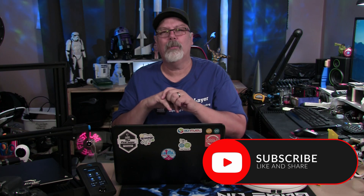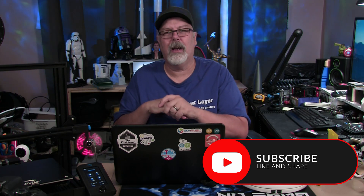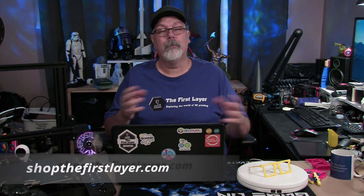My name is Richard Cleveland, and this is The First Layer. I hope that you got something out of today. If you're new here, please consider subscribing to our channel — we've got over 300 videos worth of content in our back catalog and we're always producing more, from news, reviews, and how-tos. The first layer is always your foundation to a great print. I will see you next time. Check out our store at shopthefirstlayer.com.